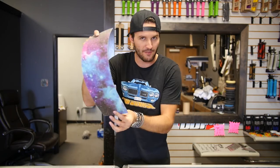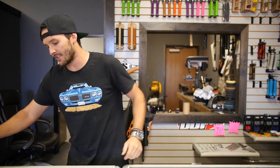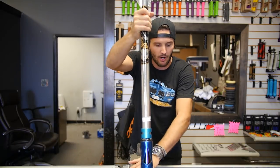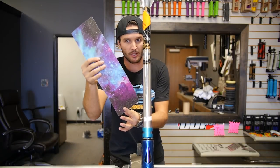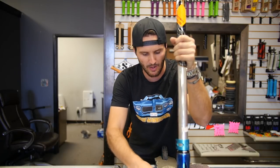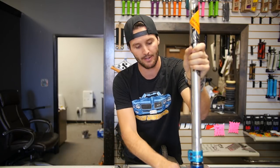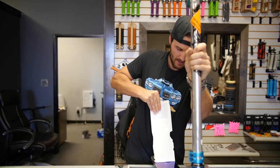How many times have you guys seen a super nice scooter, brand new grips, really nice fork, really nice deck, everything looks amazing, wheels are nice and shiny - but the grip tape looks like crap? The whole scooter is killed. Let me know what you think in the comments. Grip tape is a very important thing. It all has to do with the installation in the beginning. So I have a deck right here. I'm gonna take my old grip tape off and put this grip tape on. I need a razor blade.